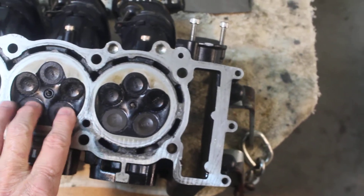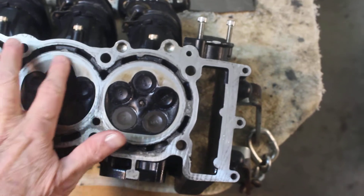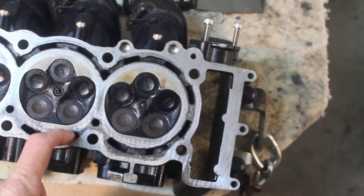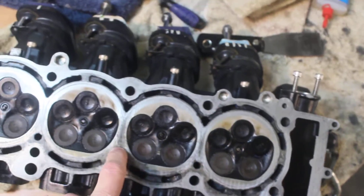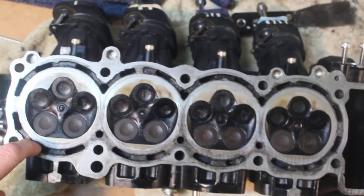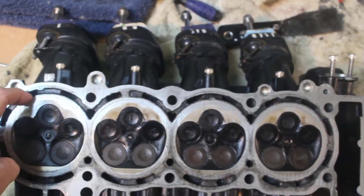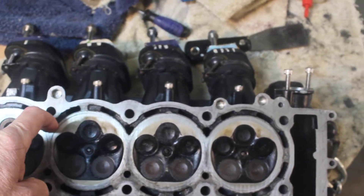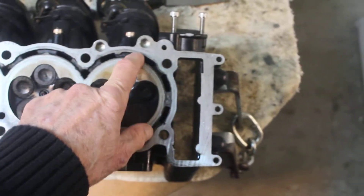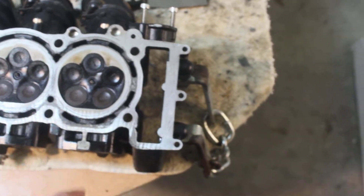The fuel comes in here clean, so I polished all this up. This is the water jacket — this is where the coolant, which is water, passes through. It absorbs the heat and then takes it out of the engine.